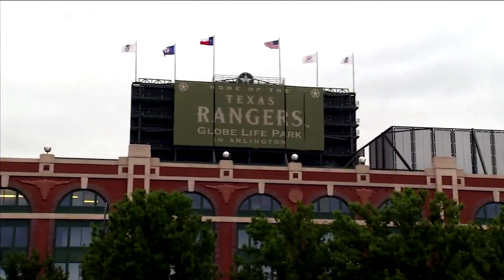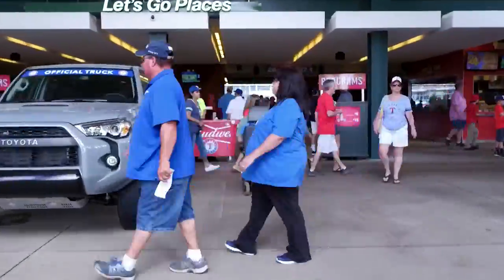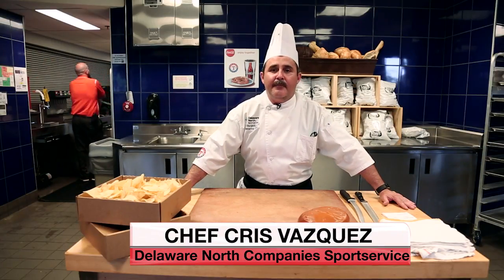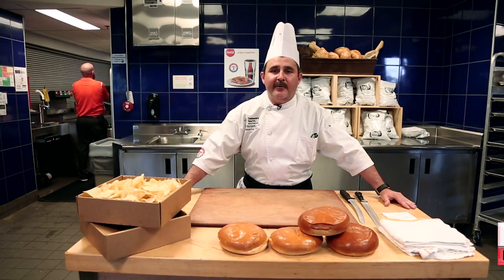Hello guys, welcome to Globe Life Park in Arlington. This here is right at 129, Texas high standard 24-inch concept. Today we're going to talk about the Beltre Buster, the big hamburger for our fans.